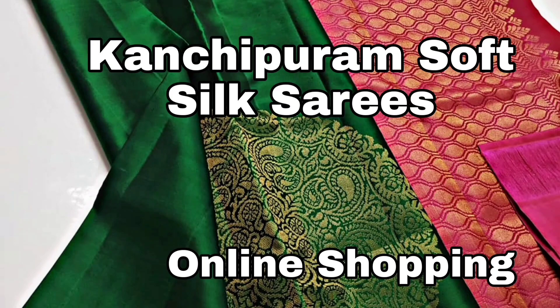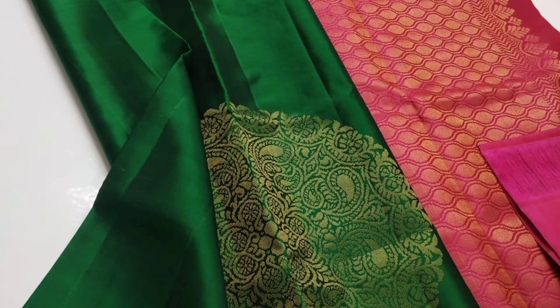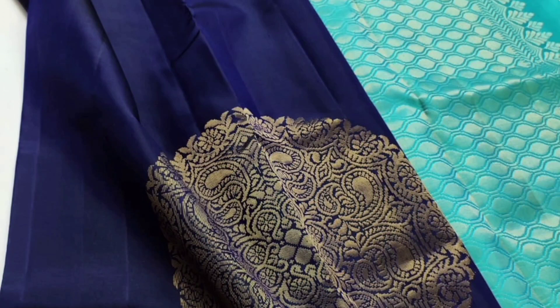Hi everyone! In this video, I am going to show you the Pure Kanchipuram Silk Sari. This is the Kanchipuram Sari. I will show you the 3 collections in my hand.